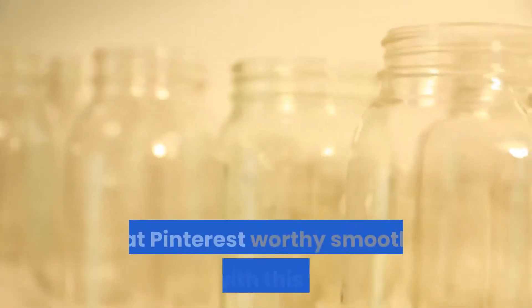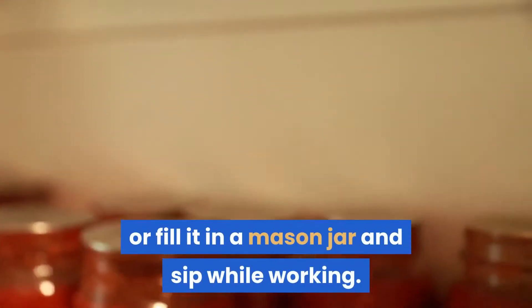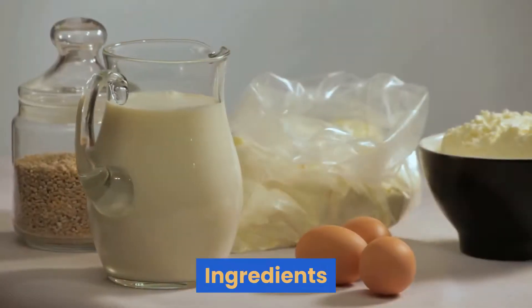You can even make yourself that Pinterest-worthy smoothie bowl with this recipe, or fill it in a mason jar and sip while working. If you are making a smoothie bowl, do not forget to top it with some delicious toppings.